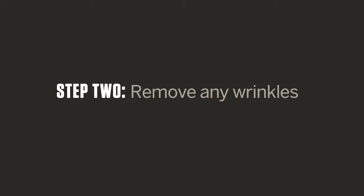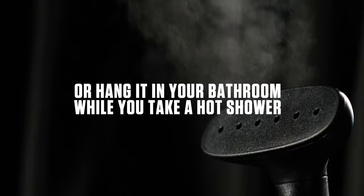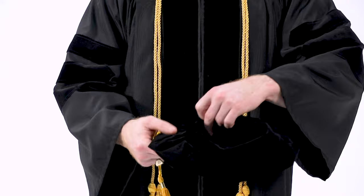To remove any wrinkles, simply use a cool iron or steamer, or hang it in your bathroom while you take a hot shower. Do not wash or dry clean your gown, as it will ruin the fabric.